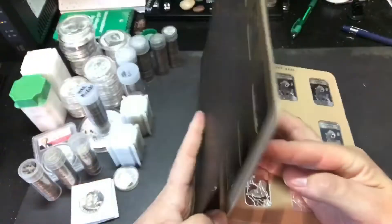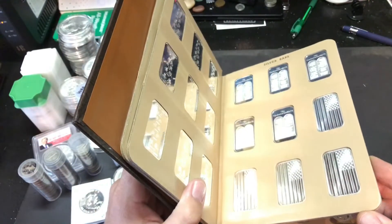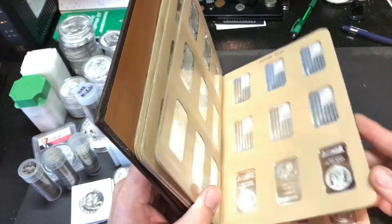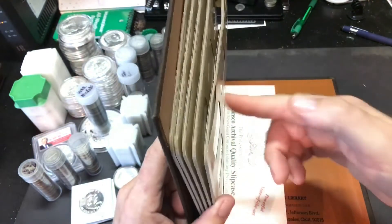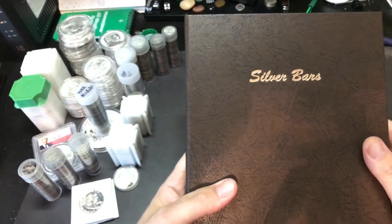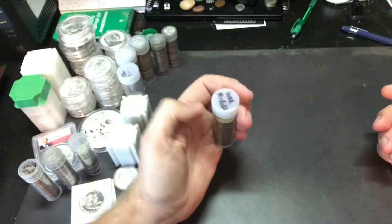I like those too. Just to give you a quick look — American flag design, Ten Commandments, pretty cool American flag. There's not a lot of different designs in the one ounce bars, so not a lot of options in those, and I don't buy a lot of those. But I do have a tube of silver war nickels.